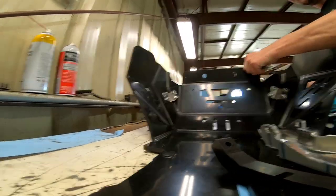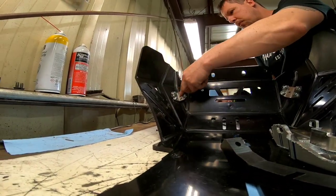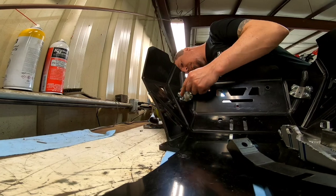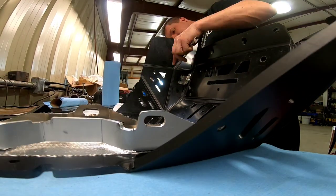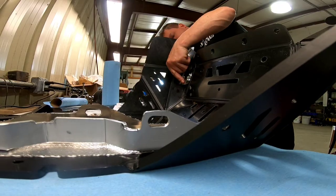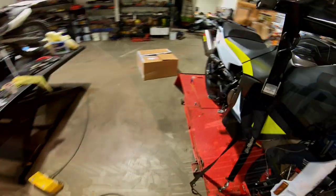Once everything is lined up, you can begin to tighten all the bolts and nuts down — should be a 4 millimeter allen and a 10 millimeter wrench. This kit comes with two rubber dampeners; they go in the support brackets where the rubber dampeners were for the stock ones. There are two threaded holes up underneath the engine — just thread them in and make sure they are snugged down by hand.